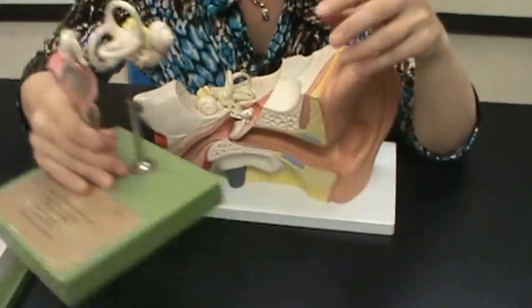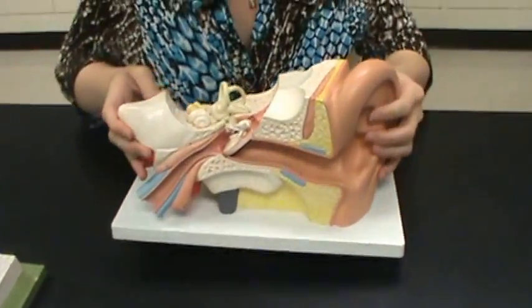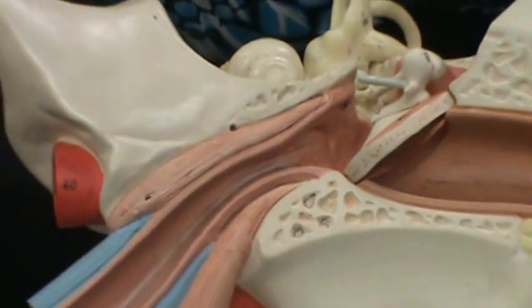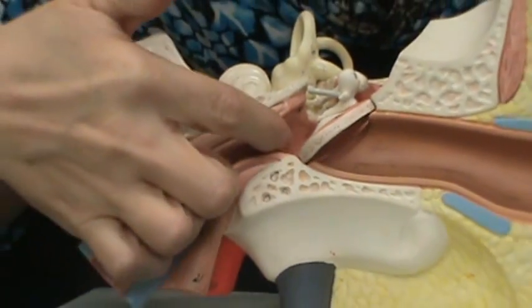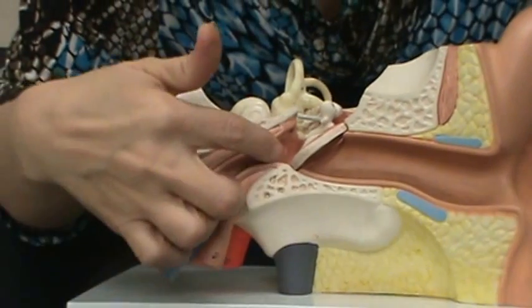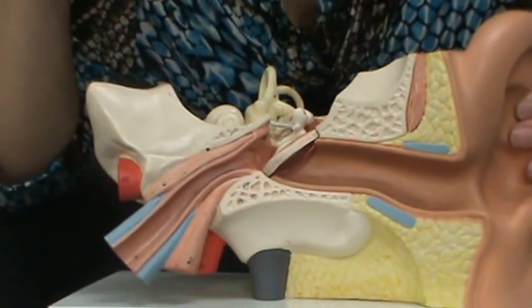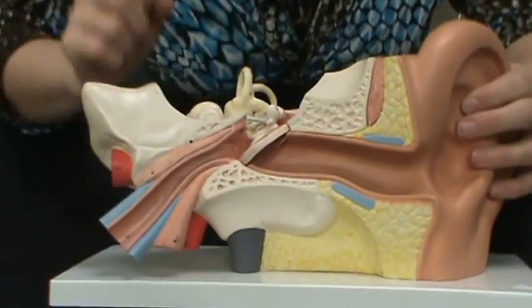This structure here goes from your middle ear down to your pharynx — that's called the pharyngotympanic tube, also known as the auditory tube or the eustachian tube. All three names are correct. That's all of the structures of the ear.